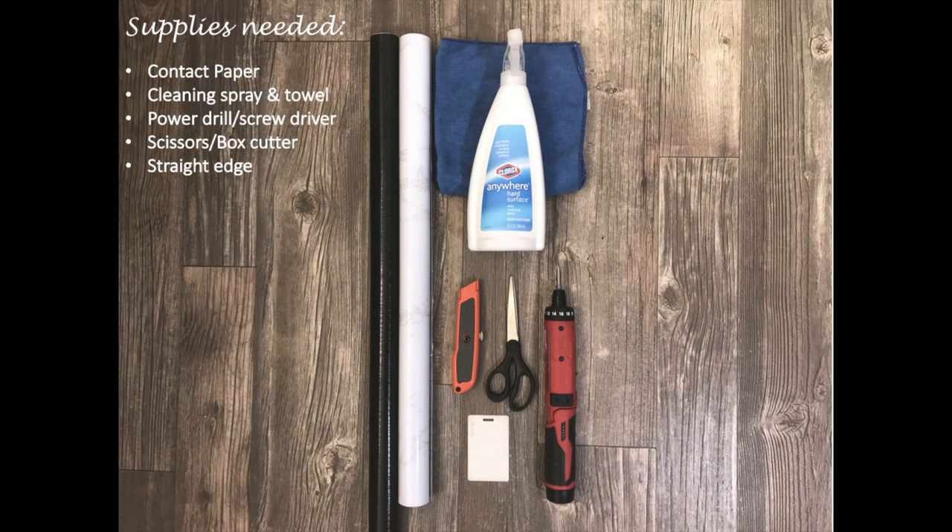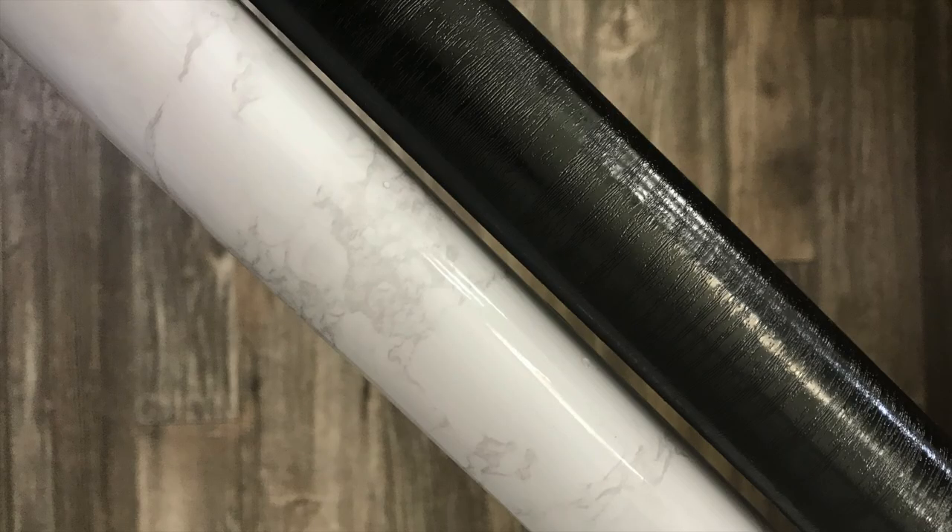The supplies needed to complete this project include contact paper for the countertops and cabinets, a cleaning spray and a towel, a power drill or screwdriver, scissors and or a box cutter, and a straight edge that will be used to flatten out air bubbles as we lay down the contact paper. For this project I will be using black wood contact paper for my cabinets and white marble contact paper for my countertops.